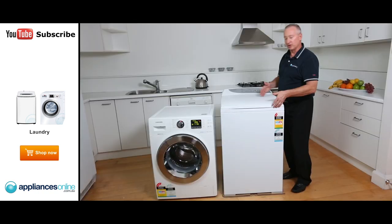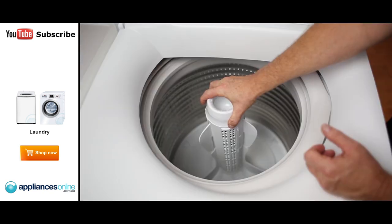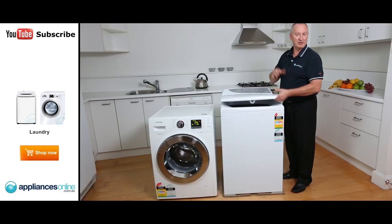Top loaders are traditionally loaded from the top, and load in and out from here. There's a little bit of bending over, and the top loaders do have an agitator here — it can be a little bit harsh on the clothes, but they do reduce your wash time to about 30 to 40 minutes.